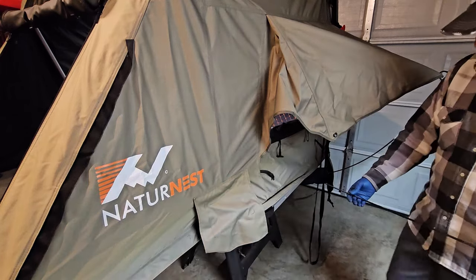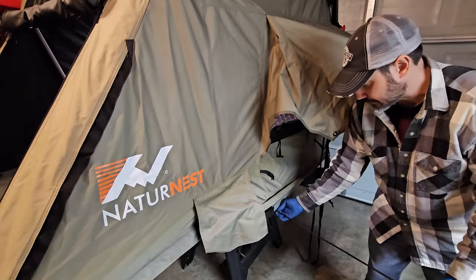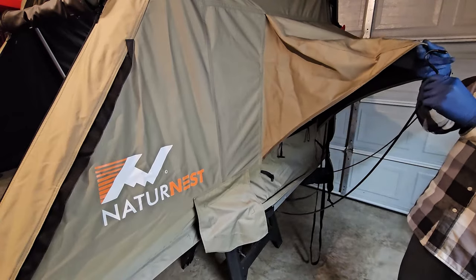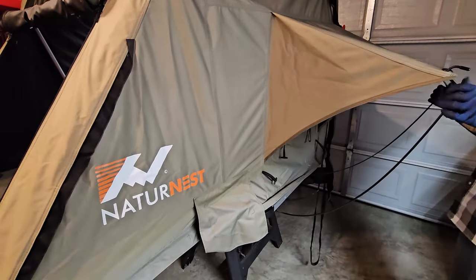If you're familiar with other rooftop tents, you'll understand how the metal poles go for holding out your window awning. Slide them into the pocket underneath — these pockets are riveted on and seem fairly sturdy, though we'll see how time tells. Bend it up, make sure the hook is facing outward, and just run it through the metal grommet. That's all you've got to do.